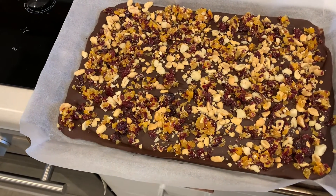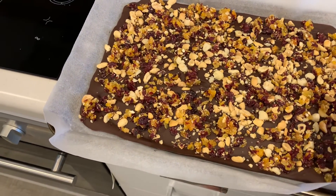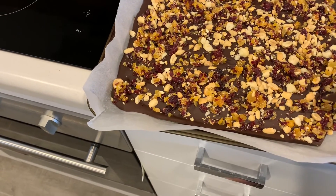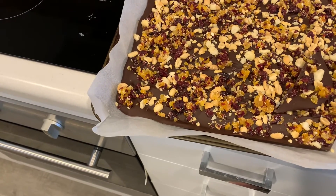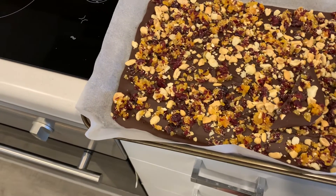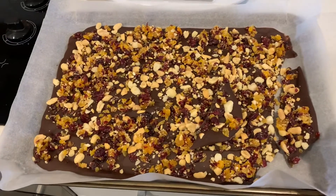Now that's nice and cold. Let me see if I can get it to crack. I'll break that up. I think this is a really quick and easy thing to do for something that looks so spectacular. What's not to love about fruit and chocolate together — perfect. Thanks for watching, bye.